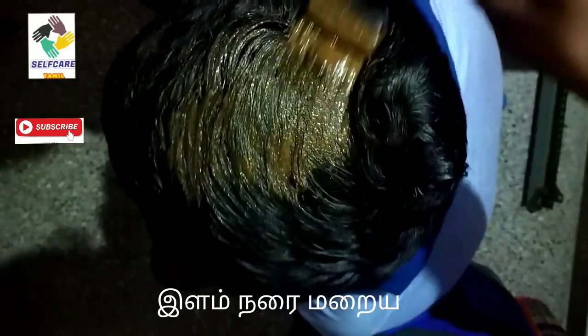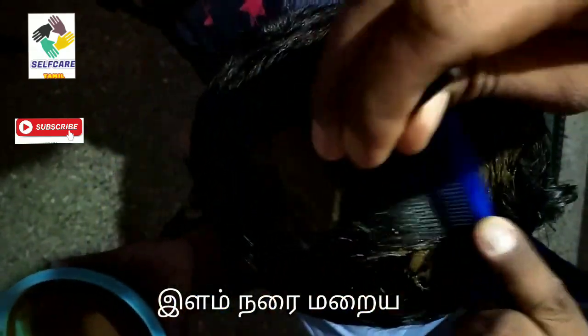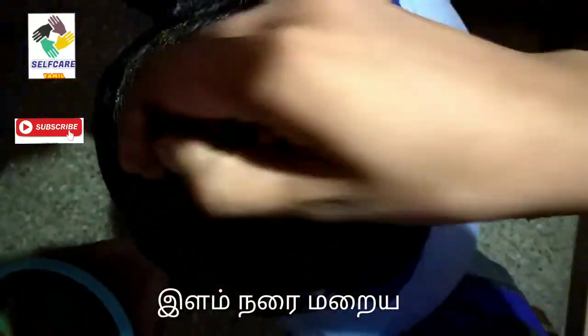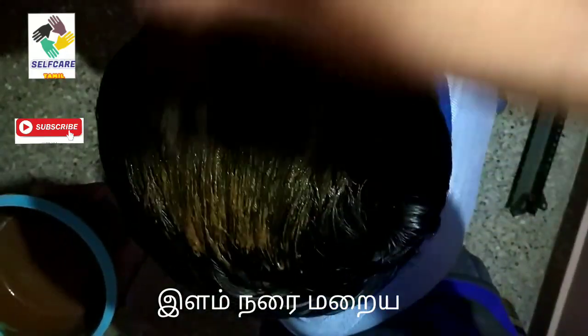Let's see how the hair is smooth and we can apply it to the hair. We can apply it to the hair. If the hair is smooth, it's easy to apply it to the hair. I'm going to try it.